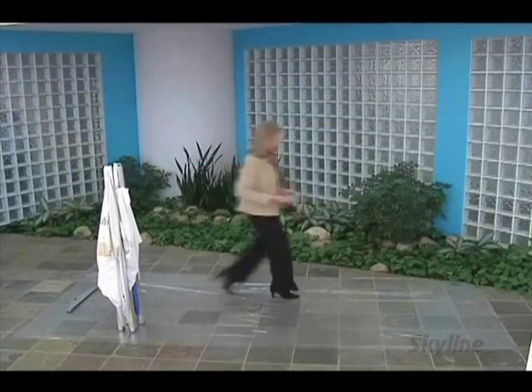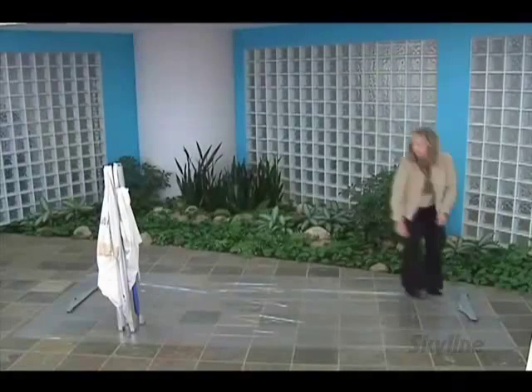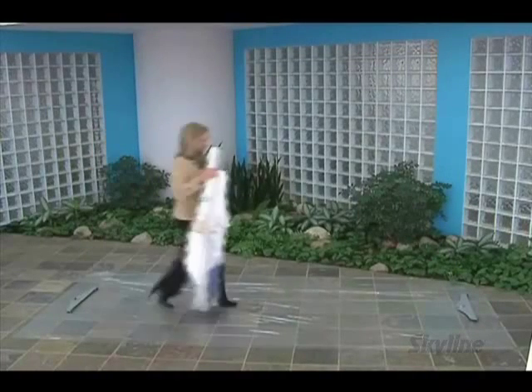Here you will see just how quick and easy one person can set up the Design View Presentation System in less than 2 minutes.